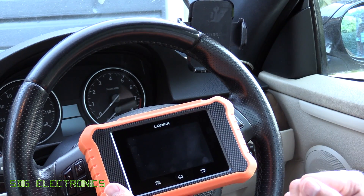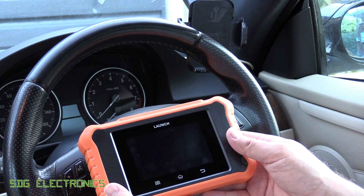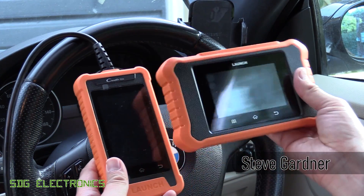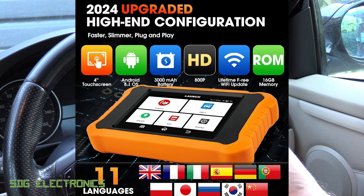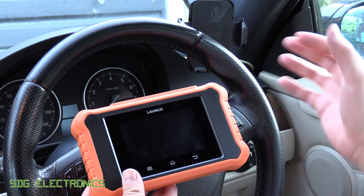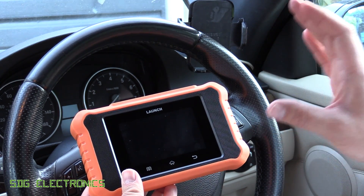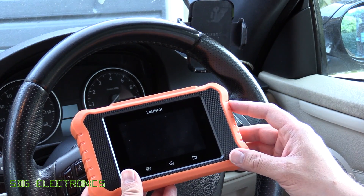Hi, today we're going to be looking at this diagnostic tool. This is the Launch Creda Elite 2.0 and last year we reviewed the Launch Creda Elite — this is the new version of it. These are little tools designed for specific brands of vehicles, so you don't have to buy a more fully-featured diagnostic tool if you only have one vehicle in your household. This one is designed for BMW cars but the same tool can be used with Mercedes-Benz as well as the Volkswagen Group.